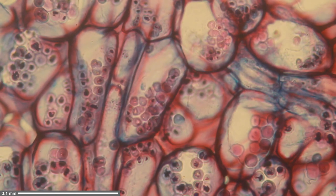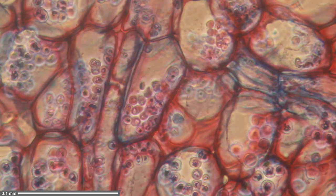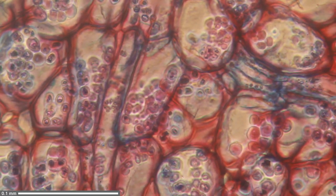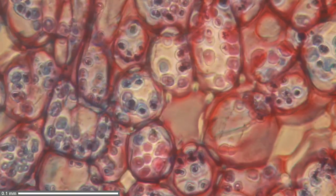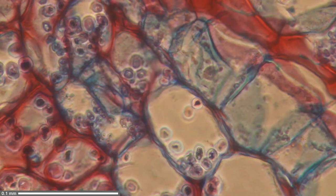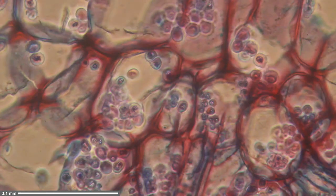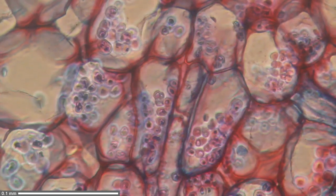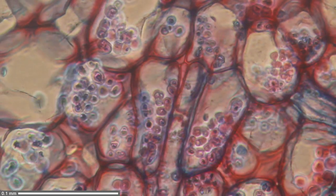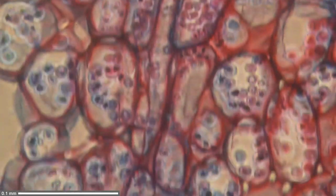Now I've switched over to phase contrast. And there it is — it looks a little bit messier, but there are more details visible. The reason is that structural details you would normally not see now become visible. You can also see that some structures seem to have a slightly bright halo around them. The background is darker and some of the cell organelles have that bright halo — that is typical for phase contrast. This basically helps set apart structures from their surroundings.